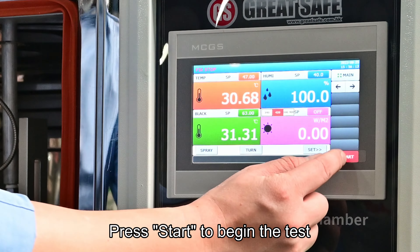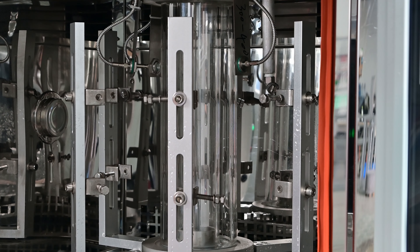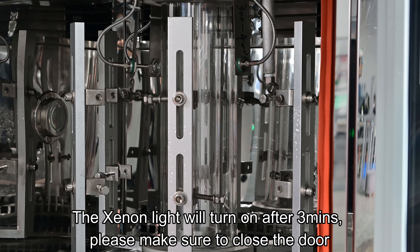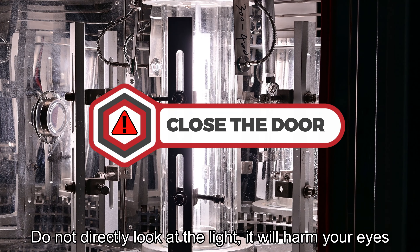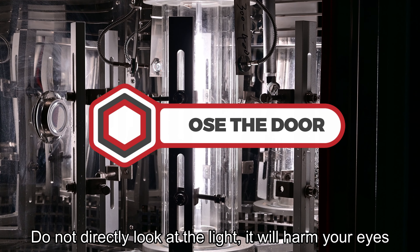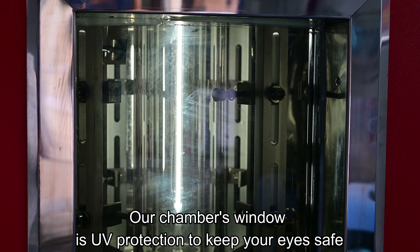You may now start the test. The Xenon light will turn on after 3 minutes. Please make sure to close the door. Do not directly look at the light — it will harm your eyes. Our chamber's window is UV protection to keep your eyes safe.